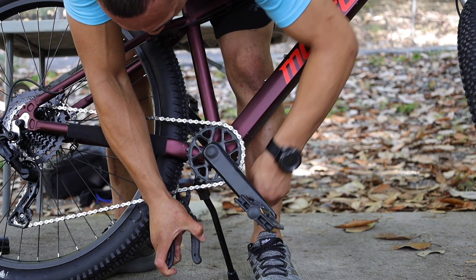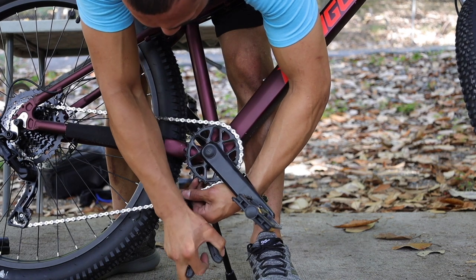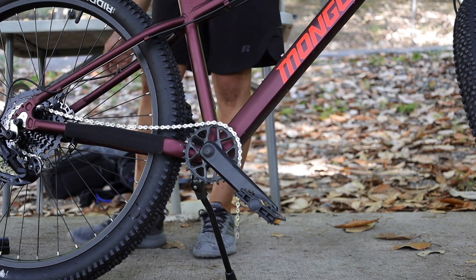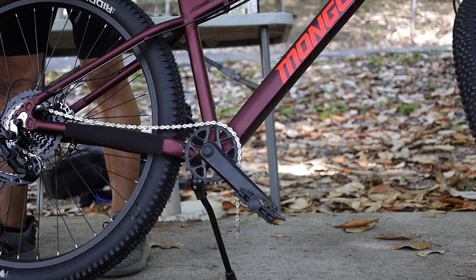We're gonna slap this sucker on there. I'm gonna slap you sucker. Don't start. What I'm hoping is that this isn't - you just lose the master link. Did you just lose the master link? Holy - is that what I just heard, the noise? Yep.